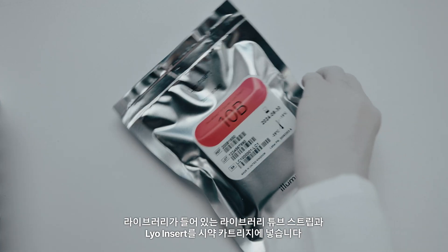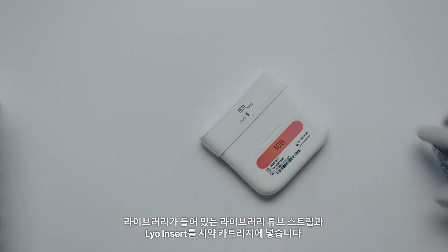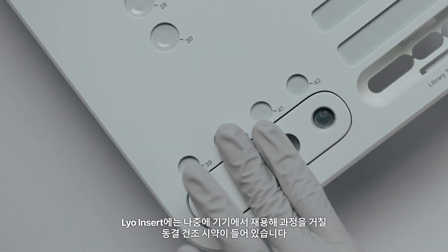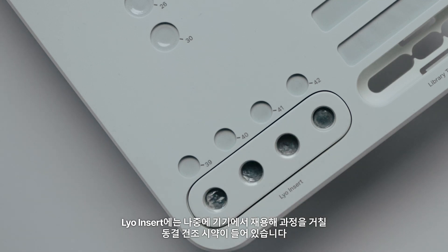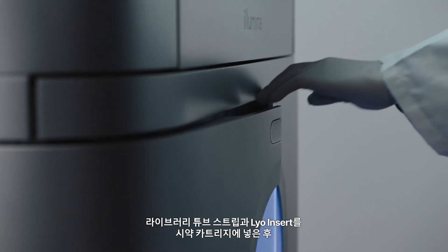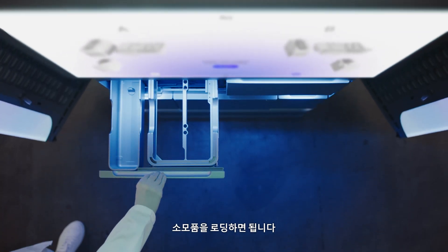Snap your filled library tube strip and the LIO insert into the reagent cartridge. The LIO insert contains lyophilized reagents that will be reconstituted on instrument. After inserting the loaded library tube strip and LIO insert into the reagent cartridge, you are now ready to load your consumables.